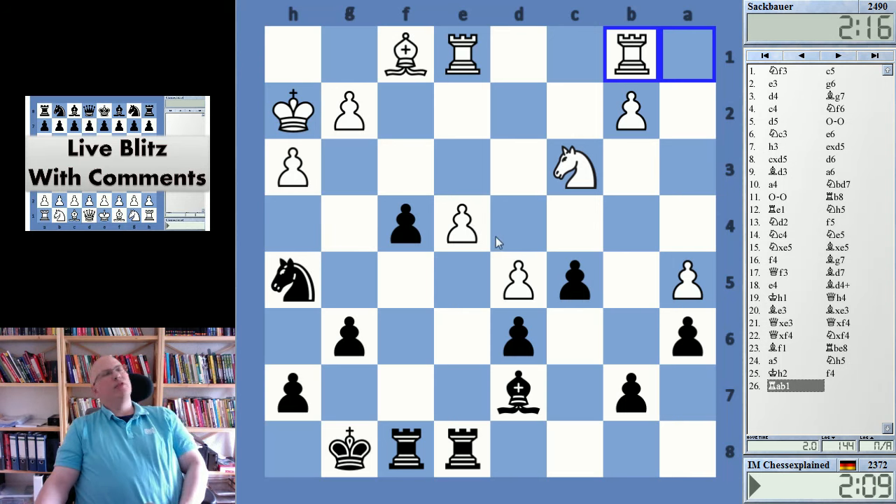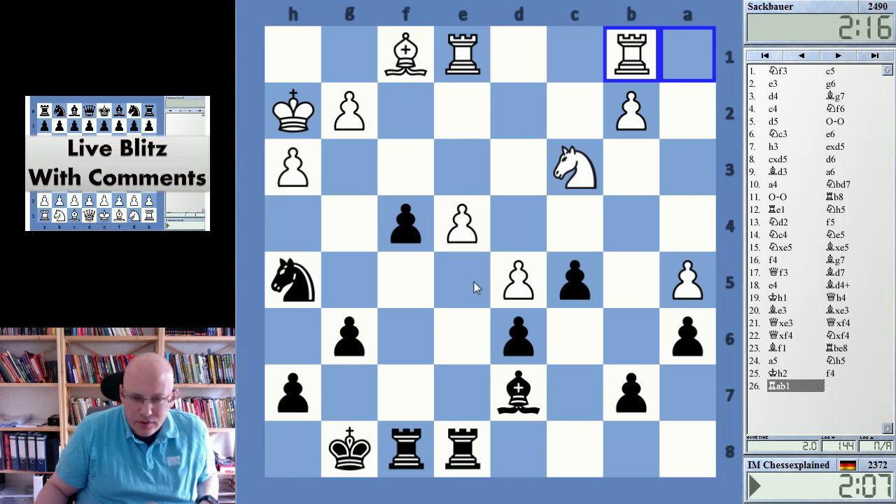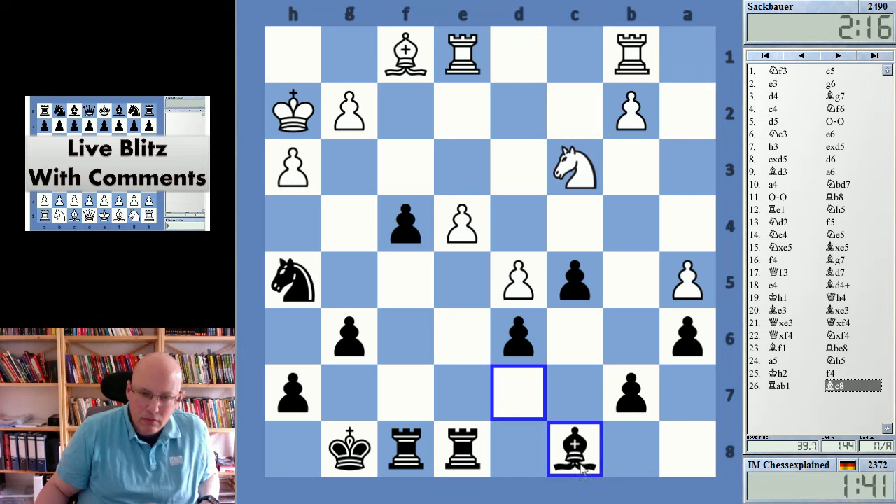And the moment I play it is the moment I regret it. Yeah, it was bad — just Knight f6 and he's probably just falling apart. B4 is annoying; I mean I saw it just a tad too late.